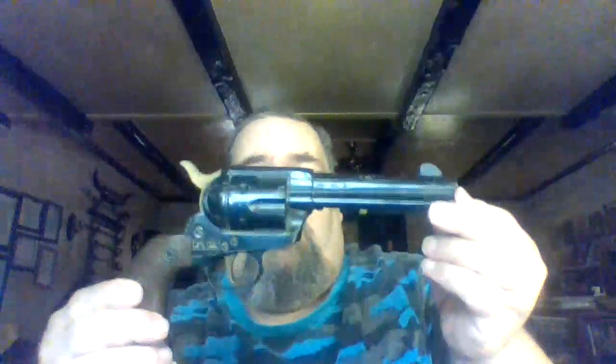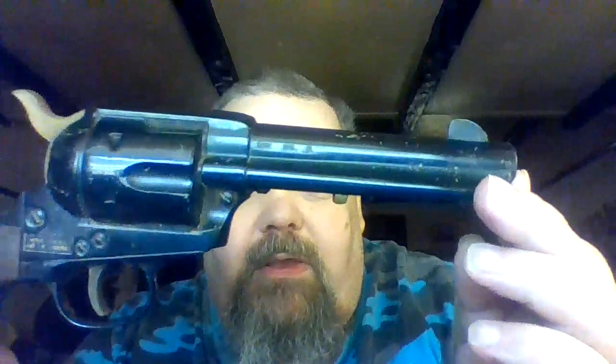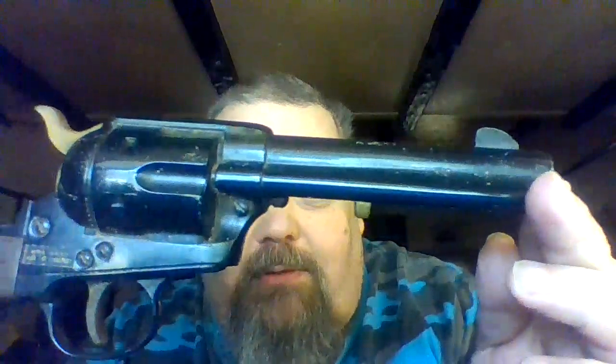It was a Daisy, the model 179, and I still have it right here. As you can see, it's been dinged up and got scratches and everything — well-used.